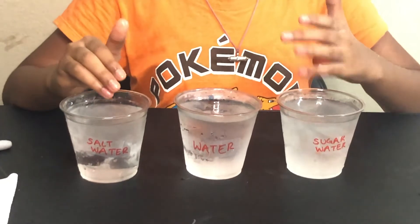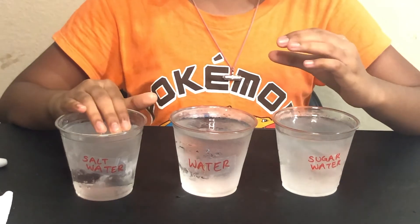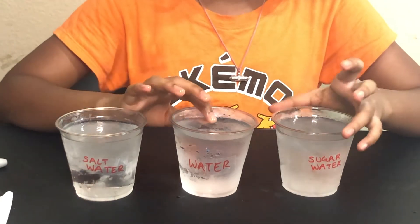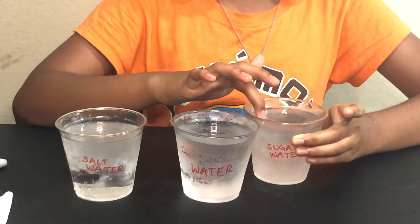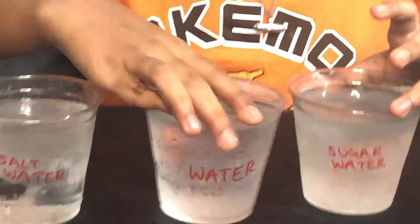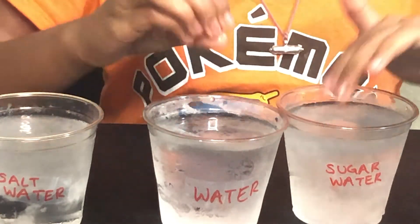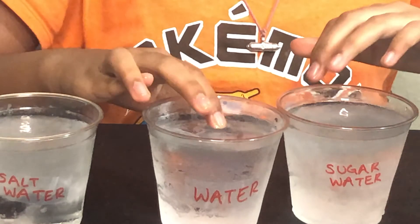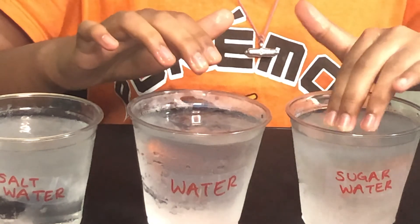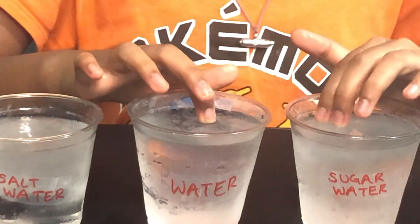This is because the salt in the salt water solution lowers the normal water's freezing point, so it will take a longer time to actually freeze like a normal ice cube. But if we look at our sugar solution, like we compared it in our first hour interval, it was even faster freezing than the pure water solution. This is because the sugar in the sugar solution made the water's freezing point increase, so the sugar solution froze at a warmer temperature than the pure water.